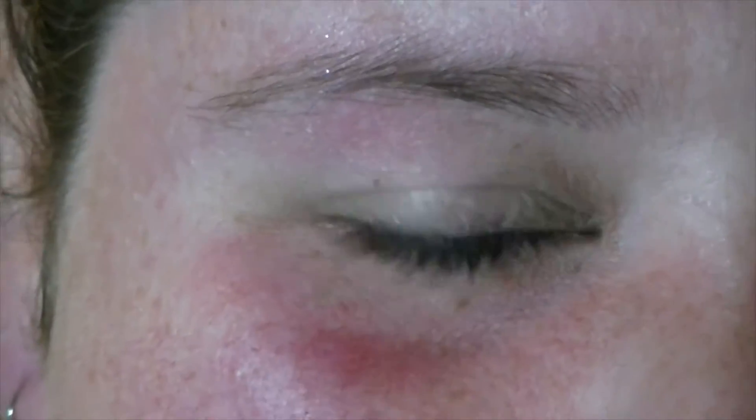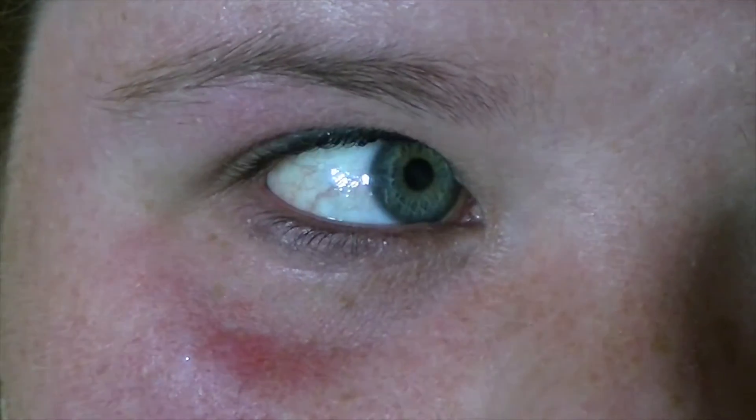So without further ado let's get into the video. Also please just ignore all the glitter on my face — I just filmed another video. Alright, let's get into it.